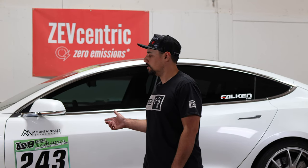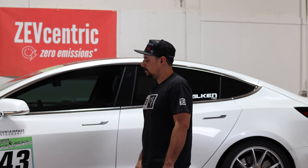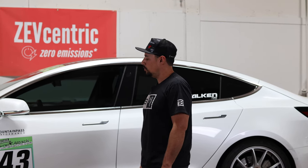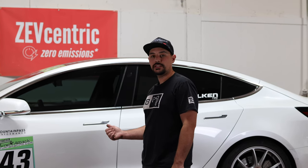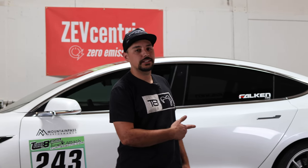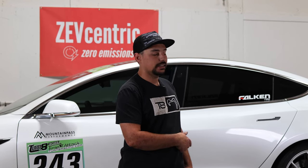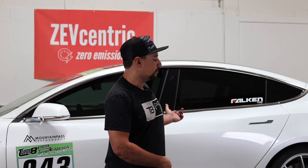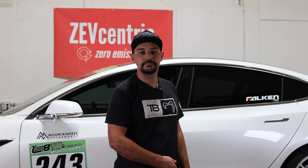Hey everybody, so we got my 2019 Tesla Model 3 Performance, and we wanted to try to give me an edge at our next Time Attack event. So what we're going to do is throw this thing on the scale and see if we can pull some weight out of it. I know we have a stealth hitch in the back of this car still from back when I was trying to make a trailer for my track day stuff, and I have never used it. So we're just going to pull that out of there, and we got some seat cushions we can pull out too, and then we'll see how much weight we can drop. Check it out.